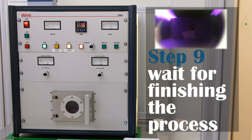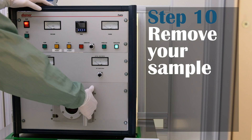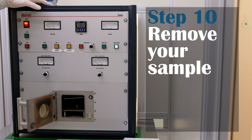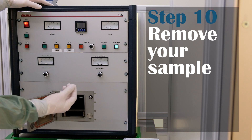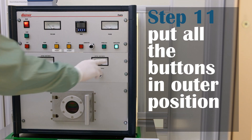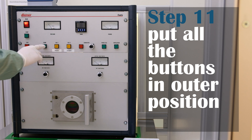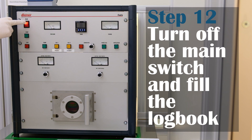Then you can wait until the timer reaches zero, or stop the process by pressing the stop button. Then you can open the door and remove your sample. Make sure that all the buttons are in the outer position, then turn off the main switch and write in the logbook.